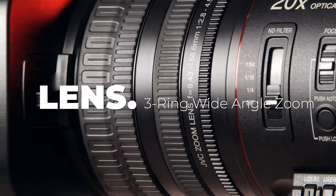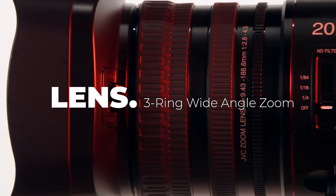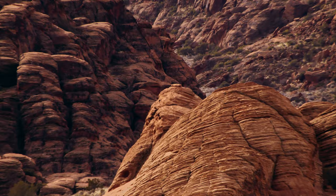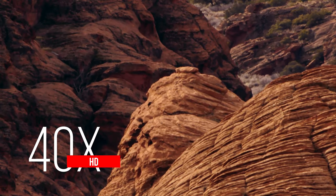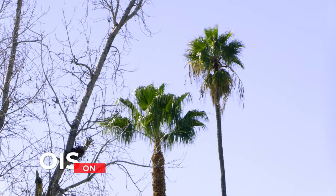The 500 series is equipped with the newly developed three-ring wide-angle zoom lens. In 4K it offers a 20 times optical zoom. When shooting in HD, dynamic zoom combines optical zoom and pixel mapping to create a lossless 40 times zoom. When combined with optical image stabilization, this can be extremely helpful when covering live events.